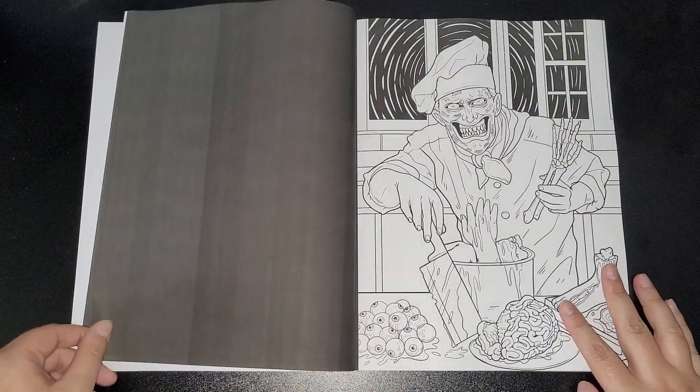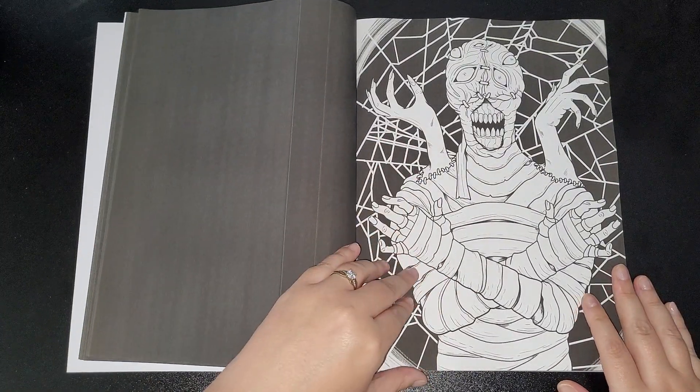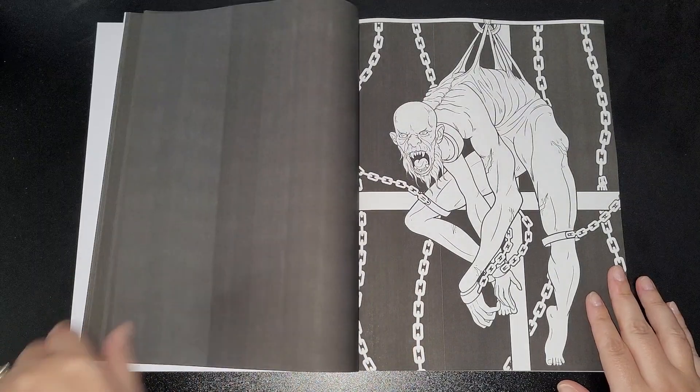A lot of these remind me of some games like Silent Hill and The Last of Us — really cool.